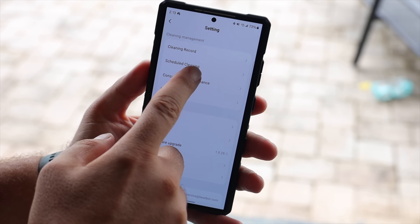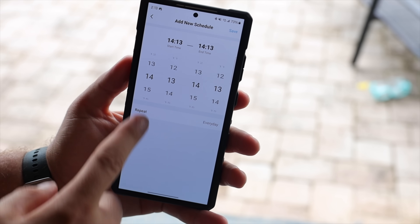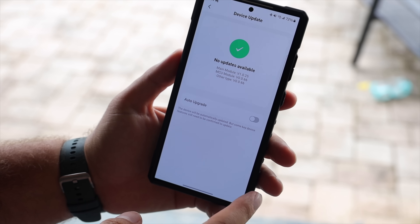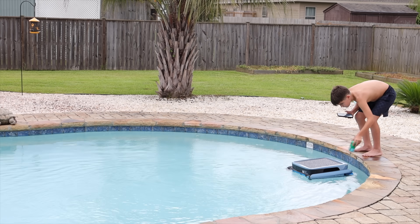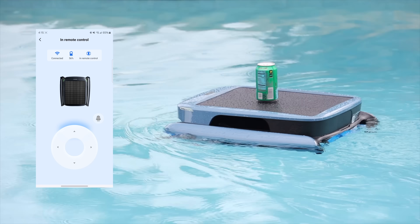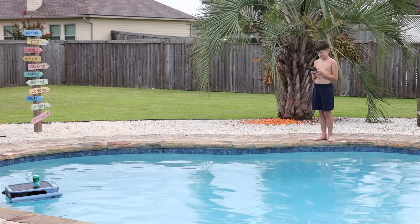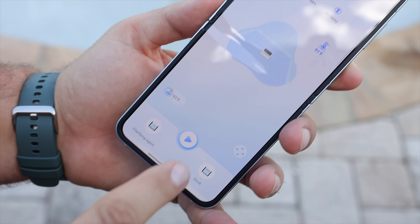You can control the iSkim Ultra from the controls right on the unit, but it also has a fully featured app. Within the application you can schedule cleanings, check cleaning logs, accept over-the-air firmware upgrades, and use your phone as a remote control for the unit. My kids may have had a little fun controlling it and making it go around the pool.